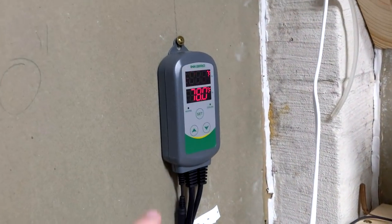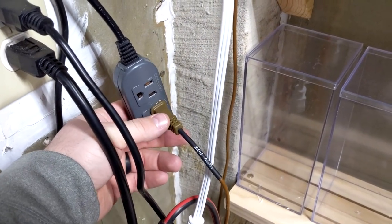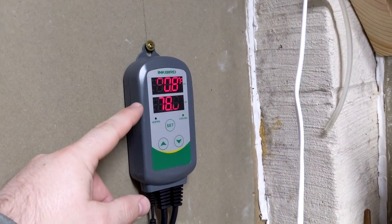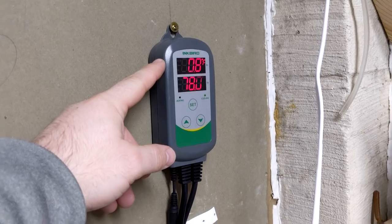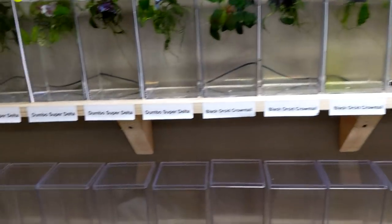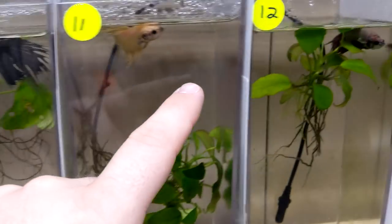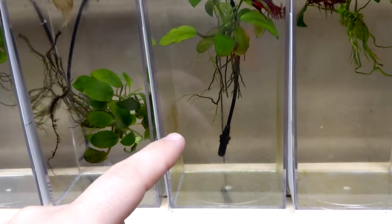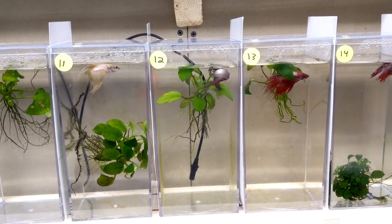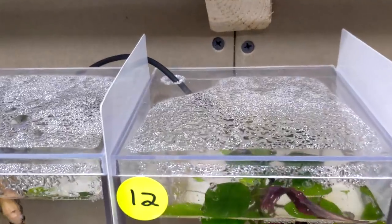We went one step further — we plug the heat cable into a temperature controller. We have it set to 78 degrees, but it's sitting at 80.8, most likely because the heater below radiates heat up. We bring the probe over here and put it right into our middle tank so we know what the middle is sitting at — usually the middle is the hottest. The probe sits right in the tank through a hole we drilled into the top.